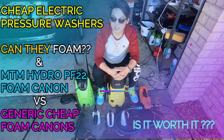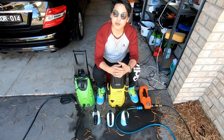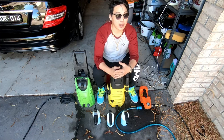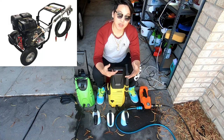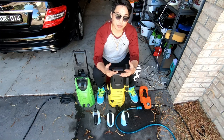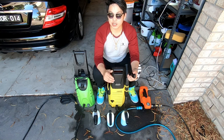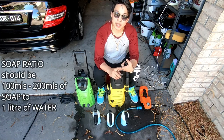Welcome back. Today I want to do a quick comparison on different pressure washers and foam cannons and let you know that it doesn't really matter what type of pressure washer you're using, because most generic pressure washers will actually do the job. You see other people using high-pressure petrol washers and getting thick sudsy foam, but I'm here to let you know you don't actually need anything like that. As long as your pressure washer runs at about 1100 PSI continuously and puts out at least six liters per minute (about 1.4 gallons per minute), you're able to get that foam.